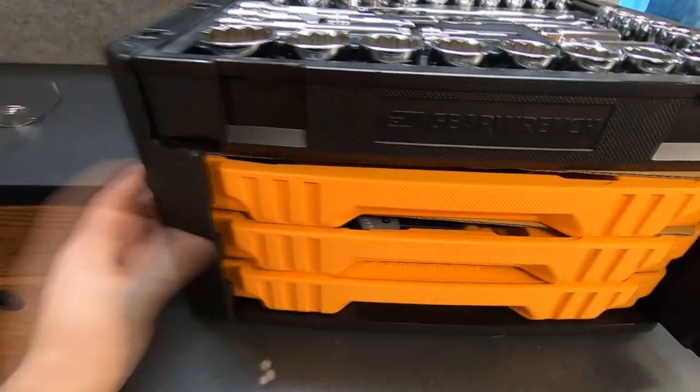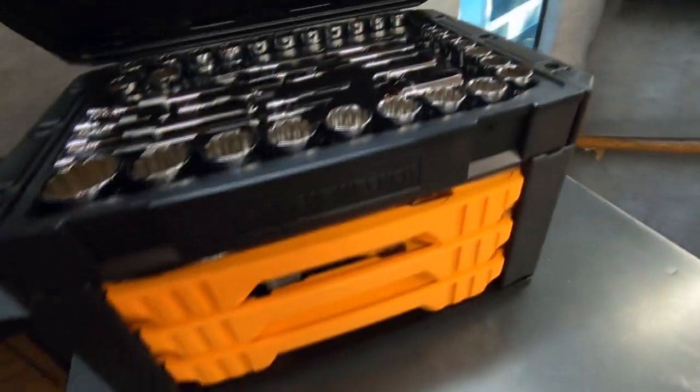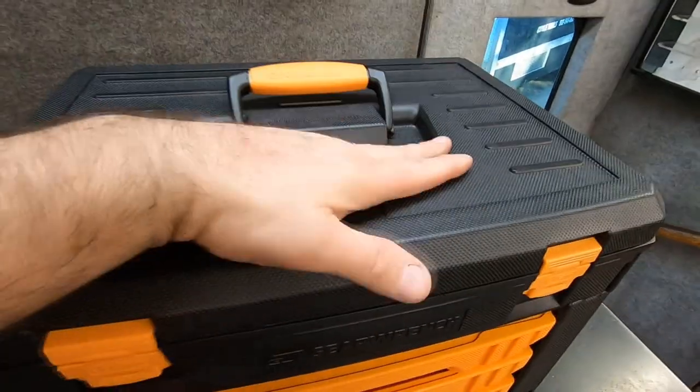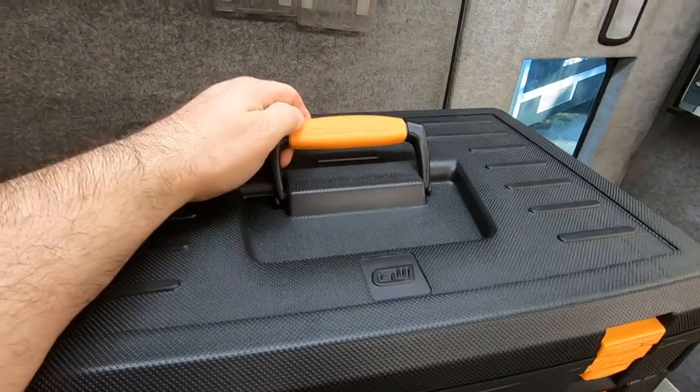When you're done, you just put those retainers back, close and lock your lid. It's a heavy box, but it is very well supported by this beefy handle on top.